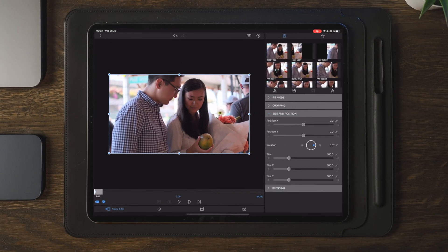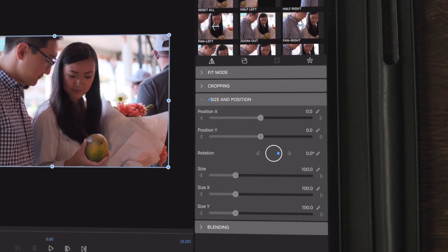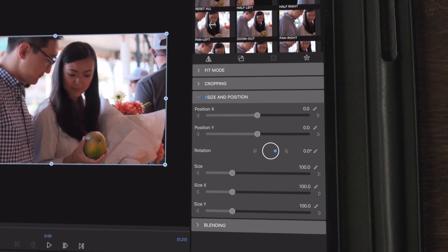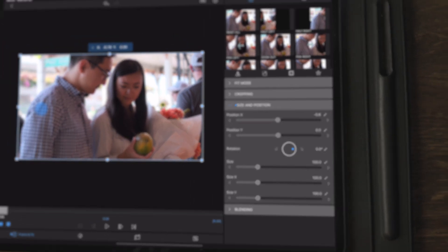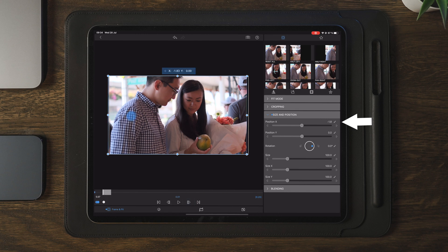Once we've created our first keyframe, we can start adjusting position X. The key here is to adjust it a tiny bit to begin with, and as you proceed into the clip, you're going to do bigger and bigger movements. You can also follow my example to see the numbers under position X and follow along to create your own custom transition.